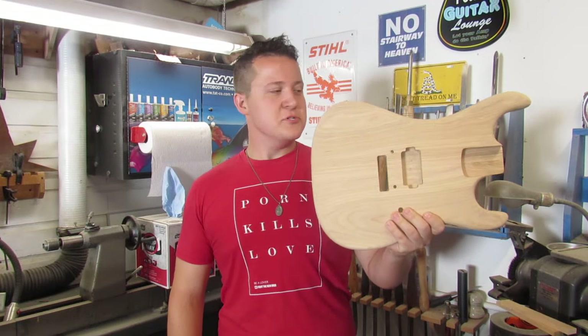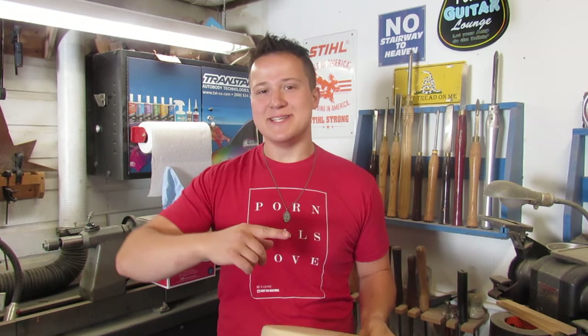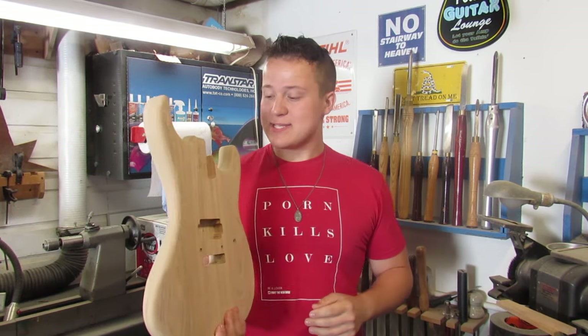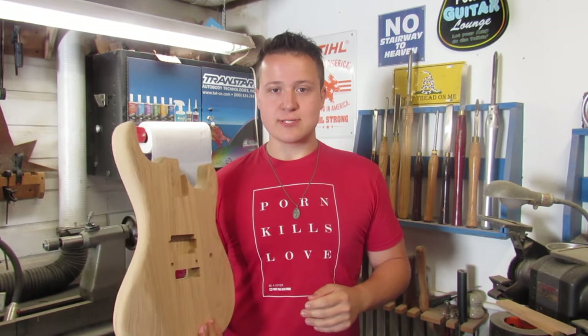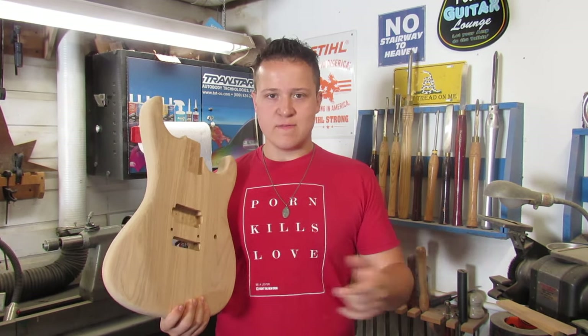And that brings us to this. I finished sanding up last night — the last thing I did on this body was sand through 600 grit. Right now it is totally done besides finishing.